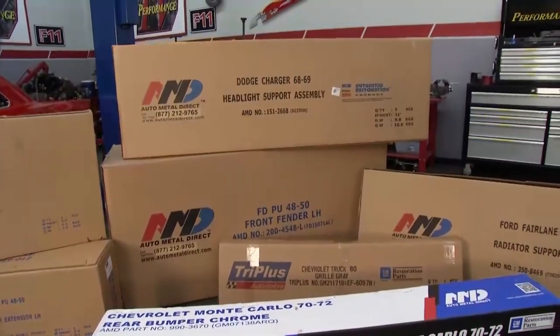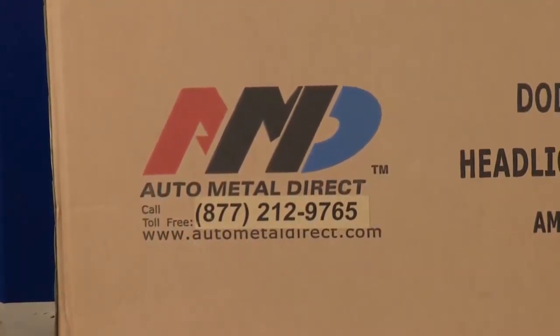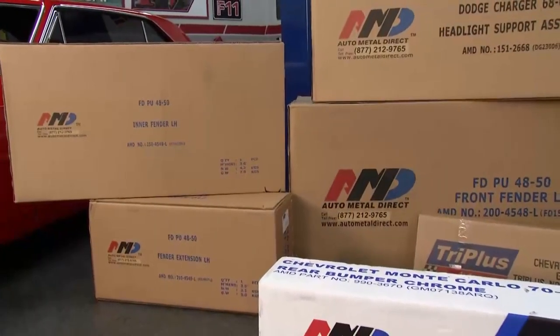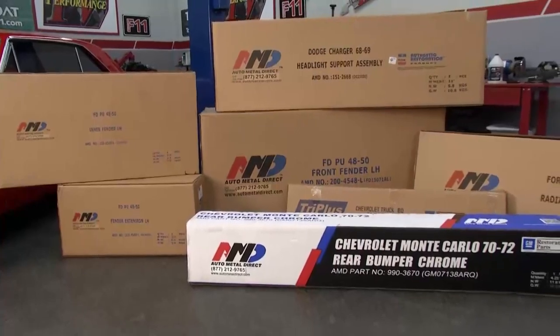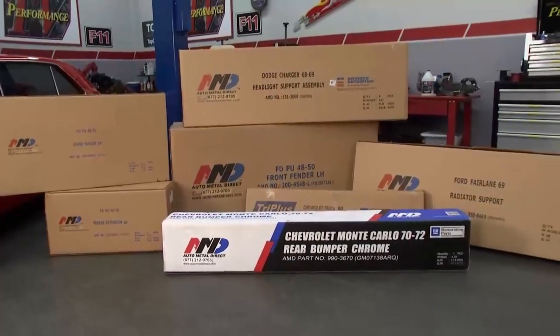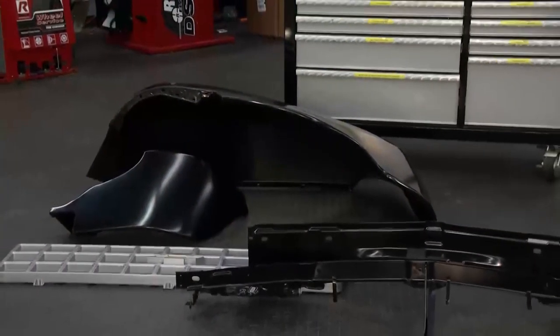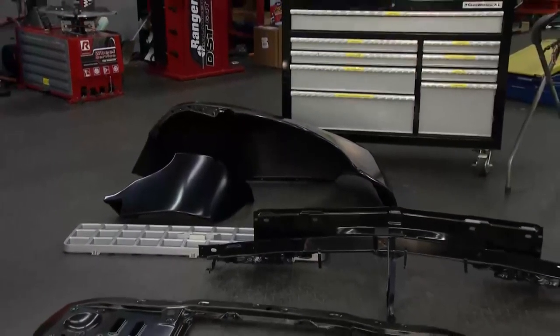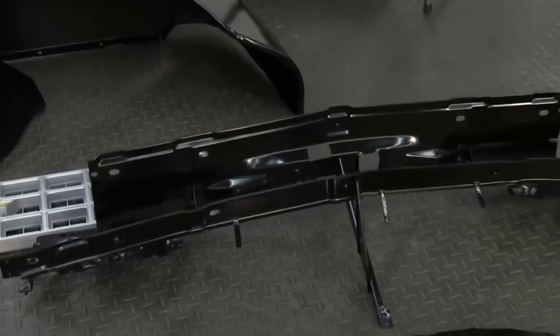Well, we started off in Mopar about 14 years ago doing all the A, B, and E body cars. We expanded into Chevrolet cars, and then we got into Chevy pickup trucks 47 to 87. And then our most recent developments are these Ford parts. We're also doing Ford trucks from 48 to 79. You're a Mopar guy at the beginning. Yeah, we started off in Mopar.